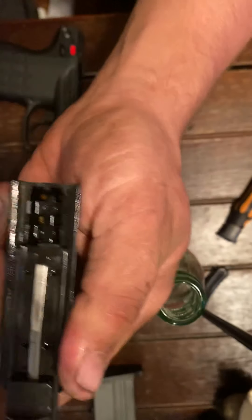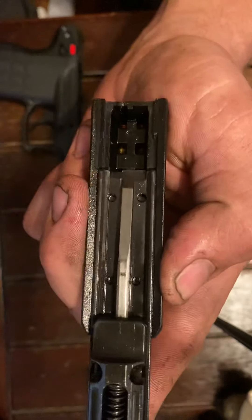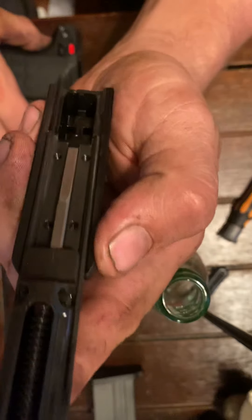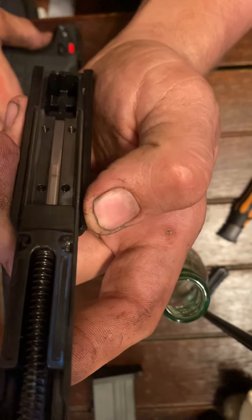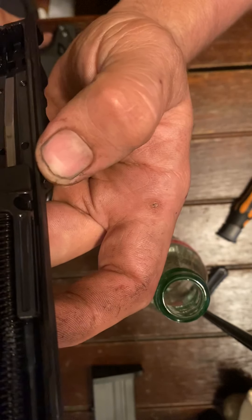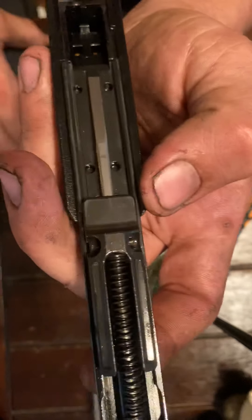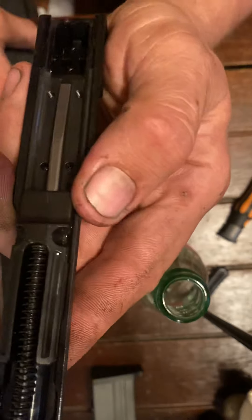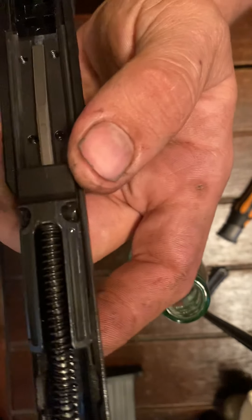Any part that slides on another part, I dabbed a little bit of 3-in-1 all along it. There's actually a little bit too much in there right now, but it doesn't seem to harm anything. You need to be cleaning your gun pretty often anyway — I just take it to my air compressor and blow it out every time I shoot it, then clean it really good every now and again. You've got to blow it out about every time you shoot it to get all the gunk out before it builds up.